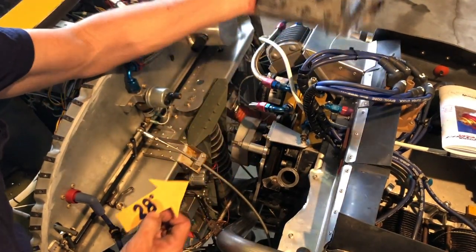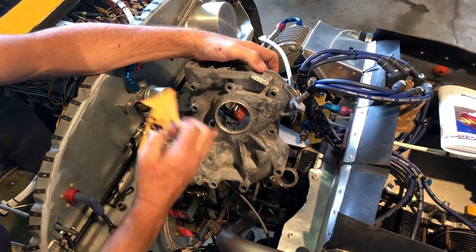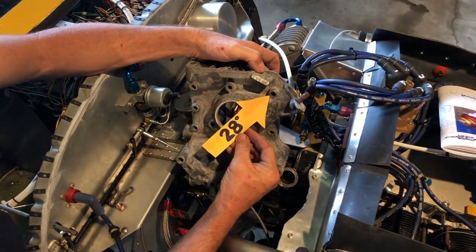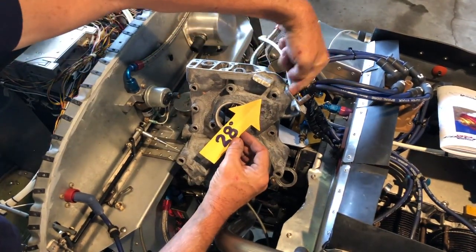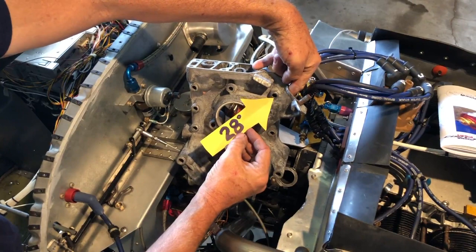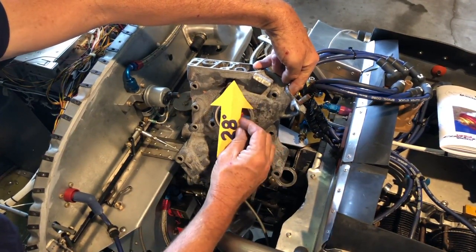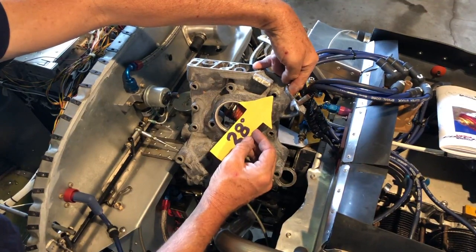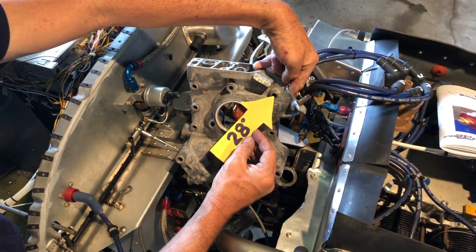Let's see what that looks like on a separate rear case. Here's a rear case core — it's that bolt right there. You can see that the distributor goes in where my finger is, and that's the mounting bolt right there. When the timing mark on the balancer comes around and lines up with the center line of that bolt, you have 28 degrees.